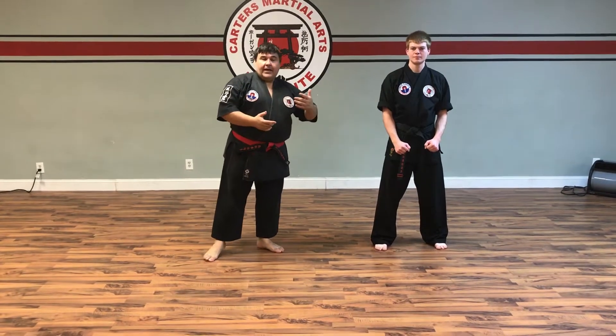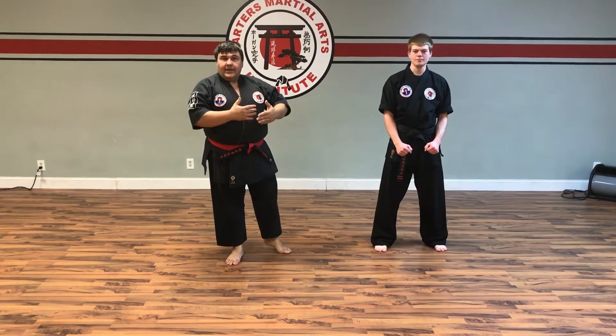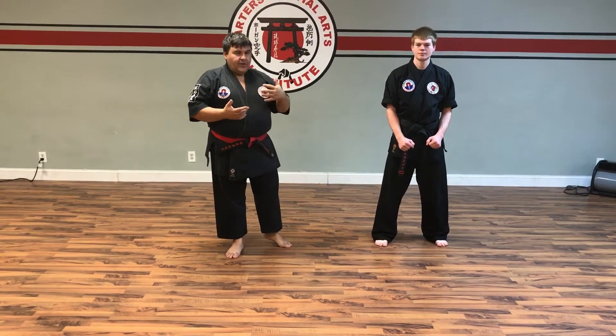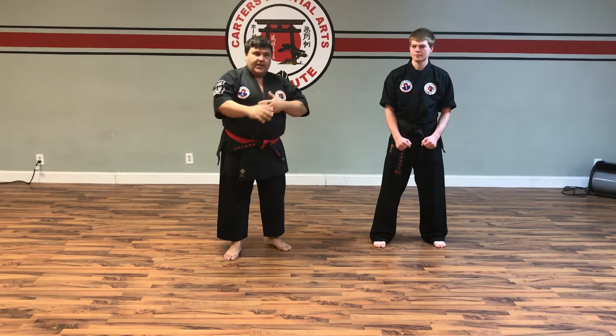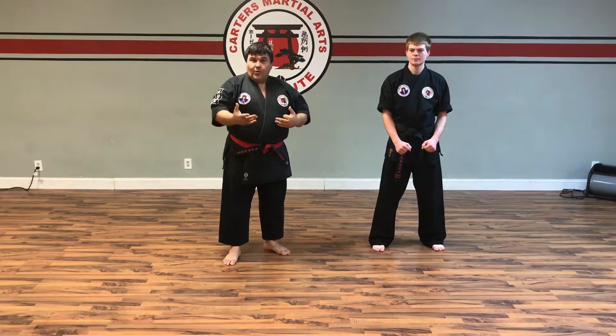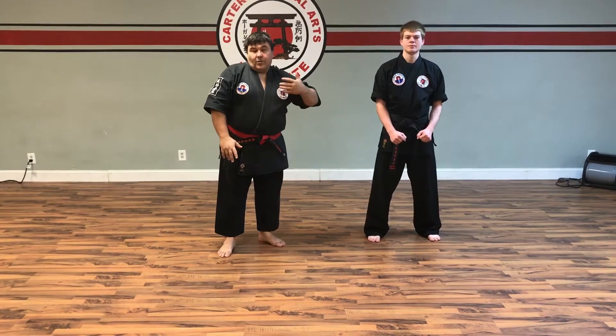What we're going to go over tonight is different ways to get the person off balance, get them in an awkward position to where you can actually hit them again. A lot of the stuff that we do in the dojo puts the person in an awkward position or an advantageous position for you, to where you can go for another attack if need be, or to go ahead and take the guy out.